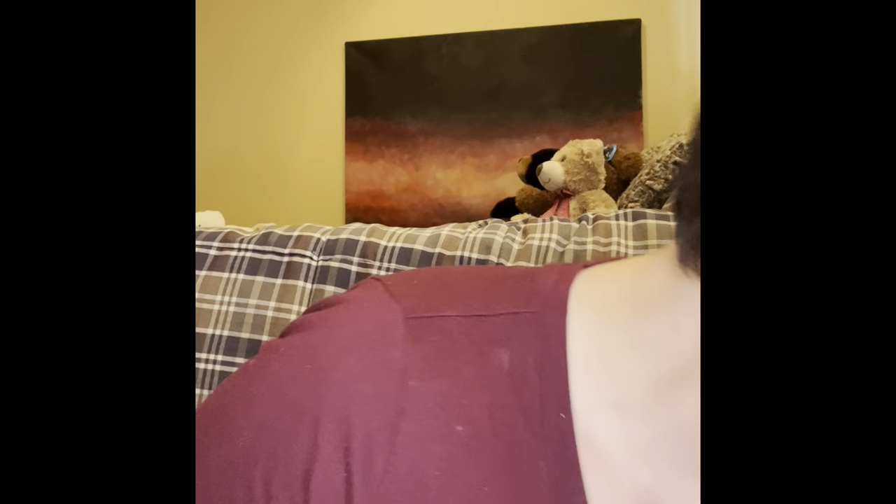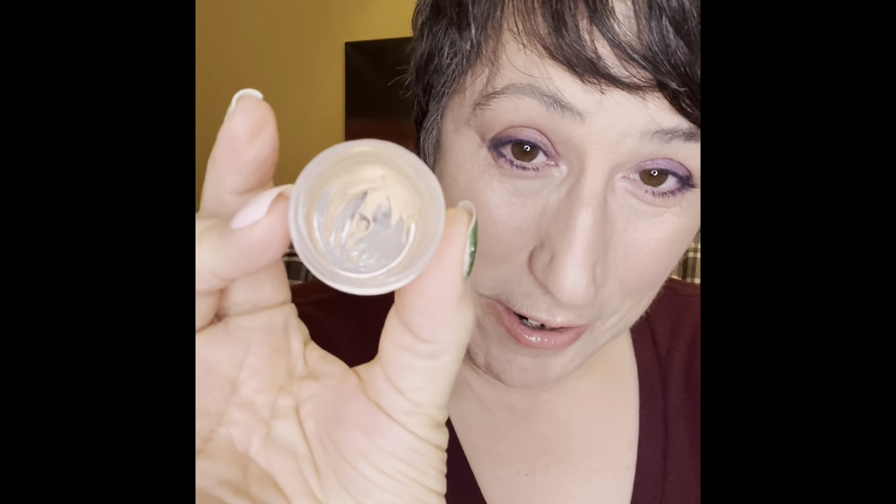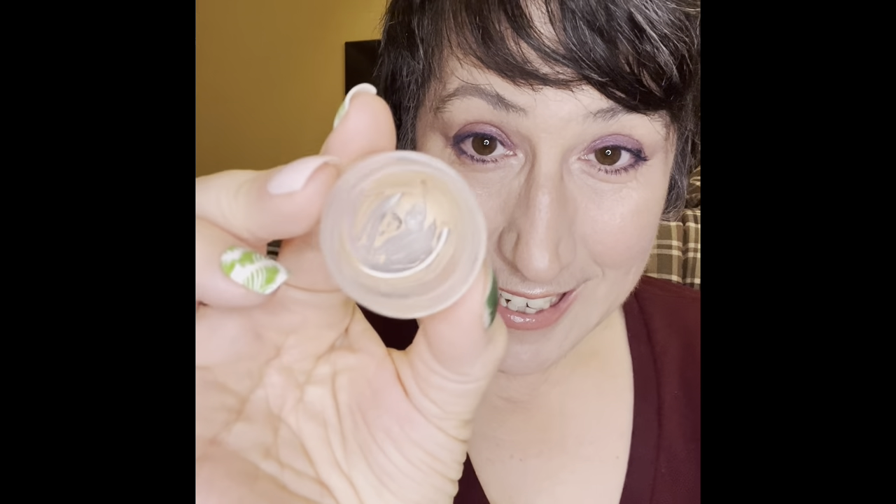The Ordinary vitamin C serums are nice too and not expensive. Now let's get into primers. My Urban Decay primer potion is showing really good progress — I scraped the sides with a Q-tip to get what was hardening there, and it looks so much better than last time. There's not a lot of progress on the putty primer but the dip is getting deeper, so that's small but real progress.